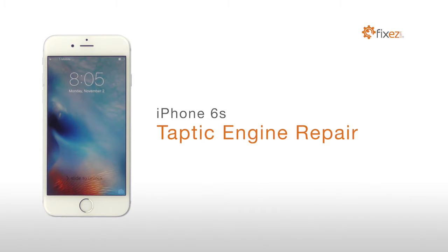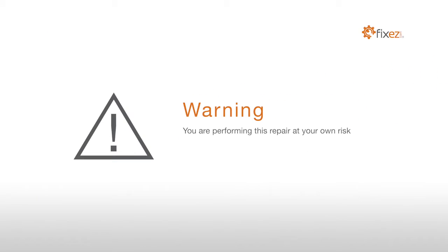iPhone 6s Taptic Engine Repair. Warning, you are performing this repair at your own risk. We claim no responsibility for any damages that might occur.